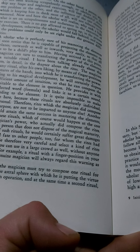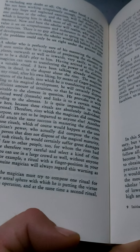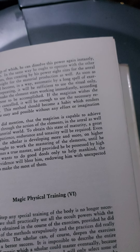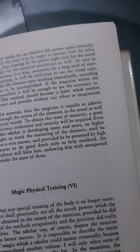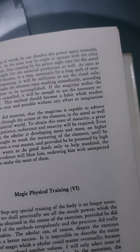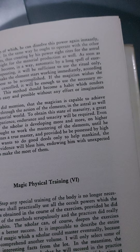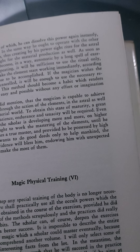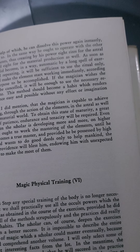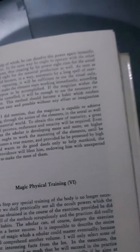First of all, the magician must try to compose one ritual for an element of the astral sphere, with which he is putting the virtue of one element in operation, and at the same time a second ritual with the help of which he can dissolve this power again instantly, if he likes to. In the same way, he ought to operate with the other three elements, thus creating by his power eight rites for the astral sphere, and eight for the material production as well. As soon as the rites become, in a way, automatic by a long spell of exercising and repeating, it will be sufficient to use the ritual only, which will make the element start working immediately according to the purpose to be accomplished. If the magician wishes the effect to be cancelled, it will be enough to use the necessary revoking rite. This method should become a habit, which renders performance easy and possible without any effort or imagination at all.